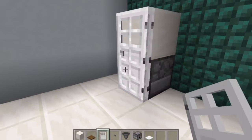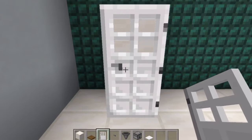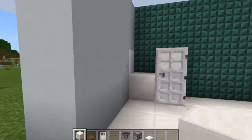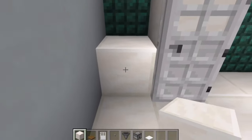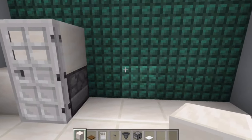But there's a bit of a problem — you can see the dispenser from either side of the fridge. To fix that, you're going to need to get your quartz blocks and put them down like that. That block should cover that side of the dispenser and you shouldn't be able to see it anymore. Do the exact same thing on the other side.